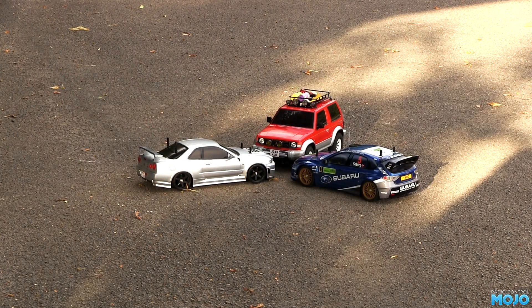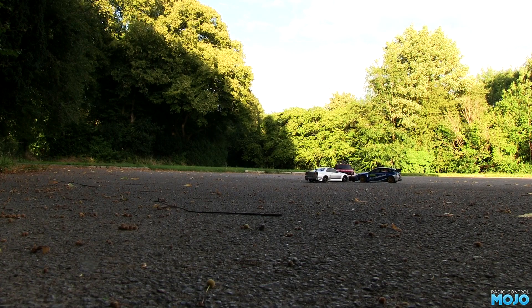Oh, one more thing. While the XVO1 drifts well enough, I think I like drifting it with rubber tyres more.